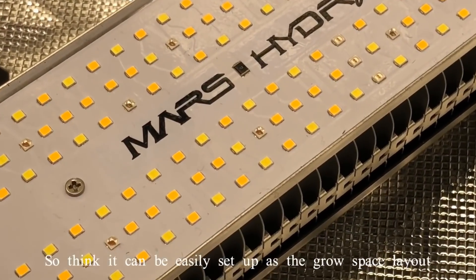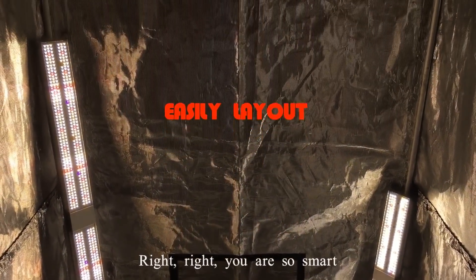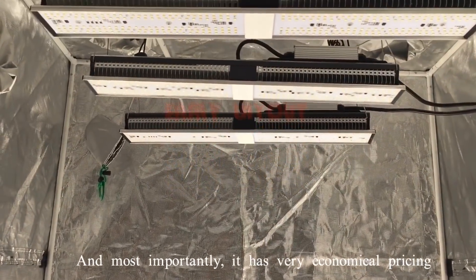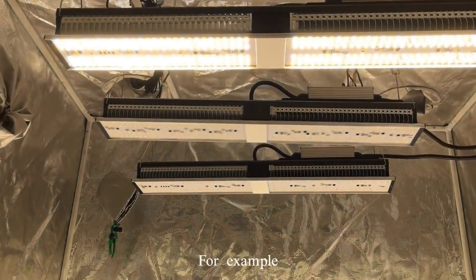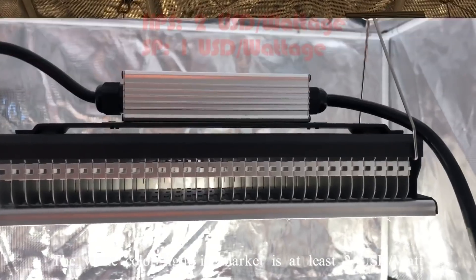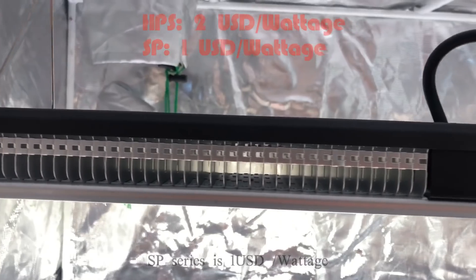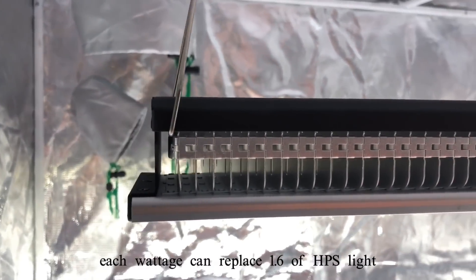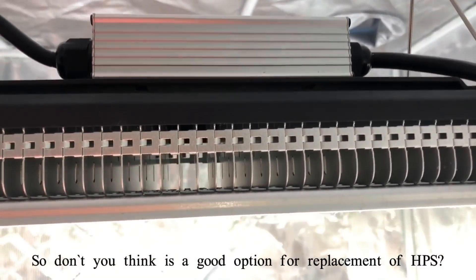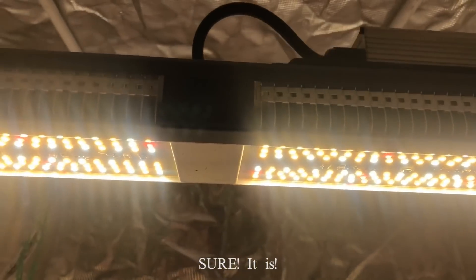Since it's a strip design, it can be easily set up as a grow space layout. Most importantly, it has a very economic price. White color lights on the market are around $2 per watt, while our SP series is $1 per watt. Each watt can replace 1.6 watts of HPS light, so it's a great option for replacing HPS.